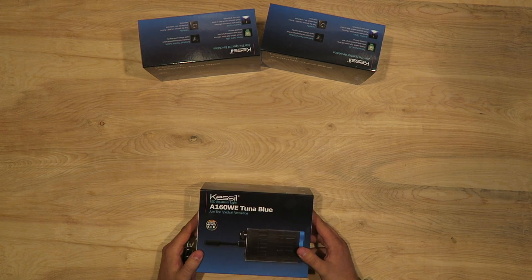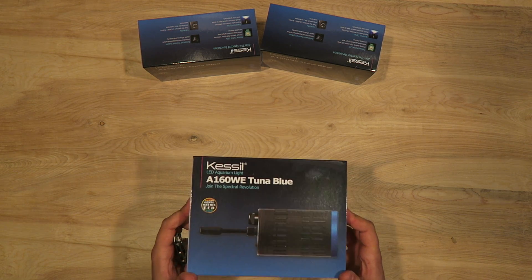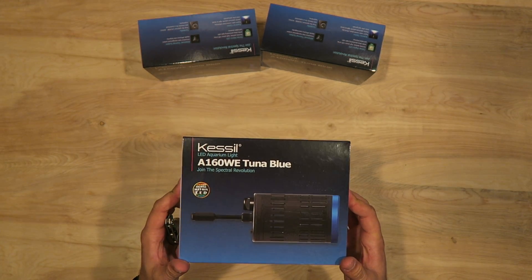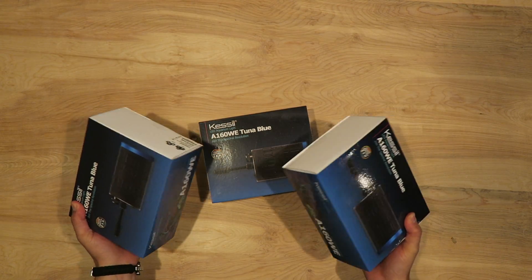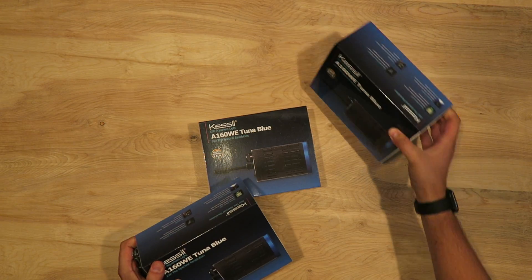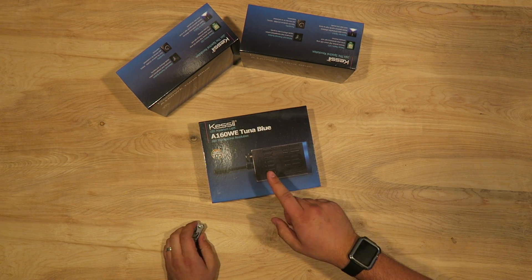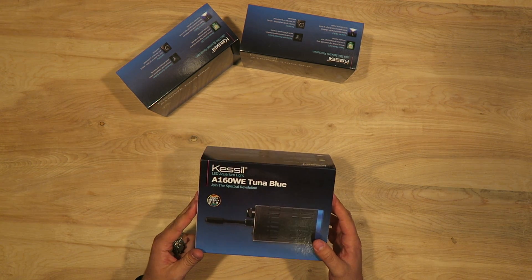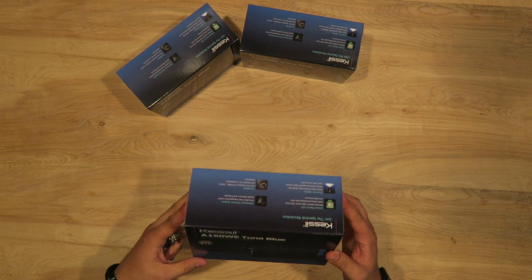What's up guys, this is Nick with the Elite Reef. On today's video I'm going to be doing an unboxing on the Kessil A160WE. I do have three of these lights — they're all brand new unopened — but I'm just going to stick to opening one. They're obviously all the same, and then later on in the video I will be comparing this to the old Kessil A150W so you can see the differences between the two.